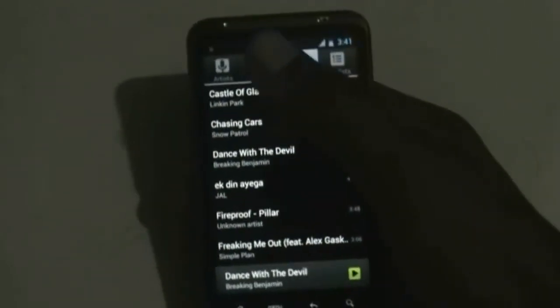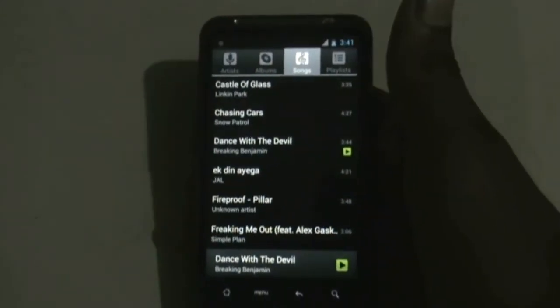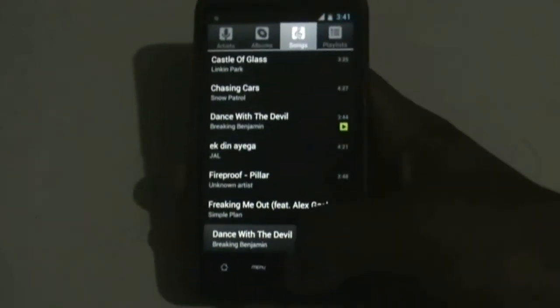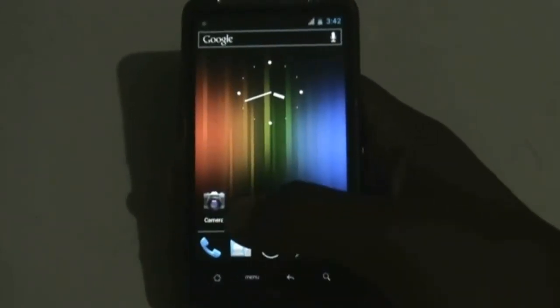The music player of this ROM is also pretty nice — you get four tabs on the top. If you don't like the stock music player, you can download any alternative music player from the Play Store.